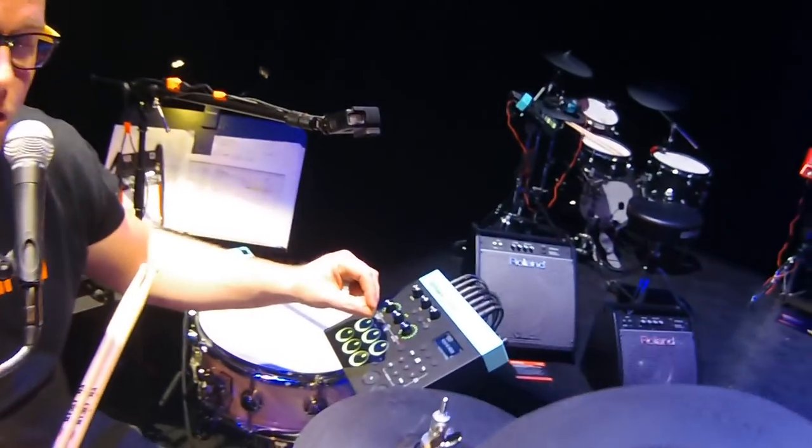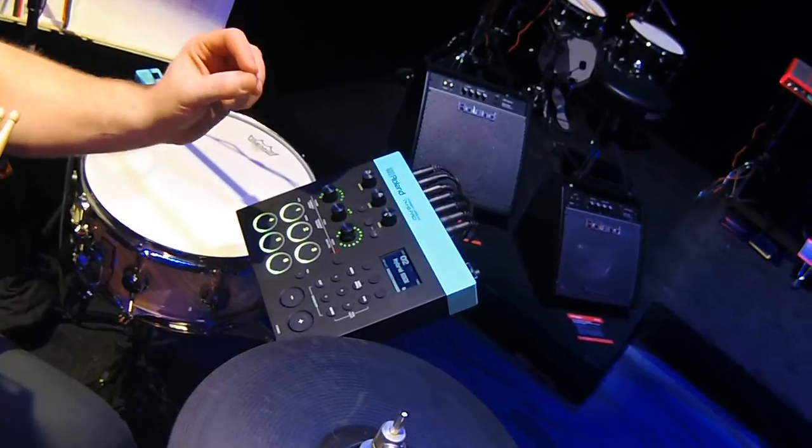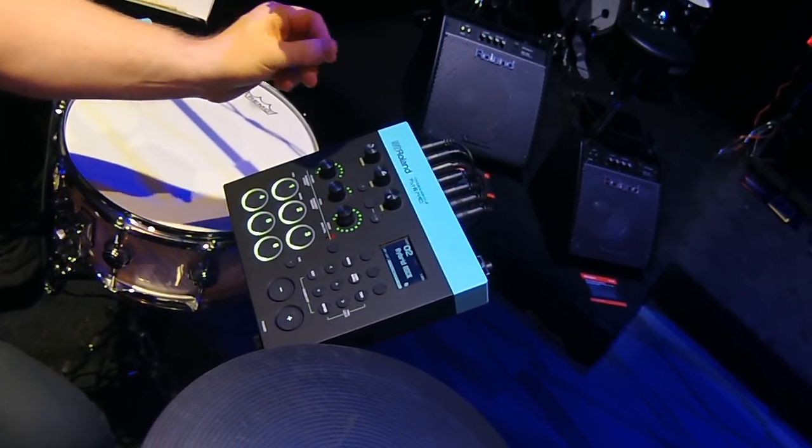Hey, it's Pat Kennedy here at the Roland booth at the 2018 NAMM show, talking with Kraft Music about our new products being launched at this show. The one new product we're very excited about is the new TM6 Pro trigger module.